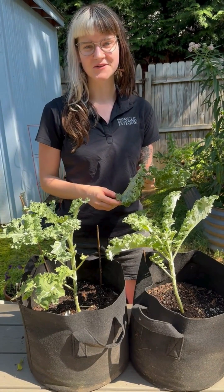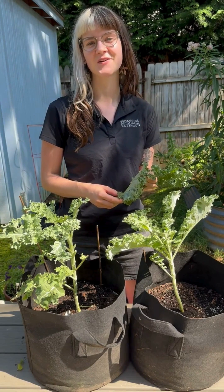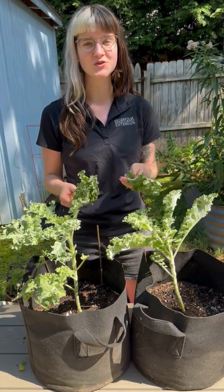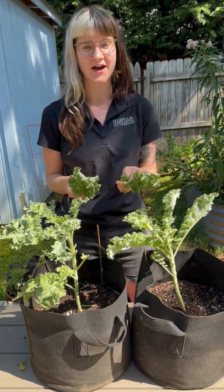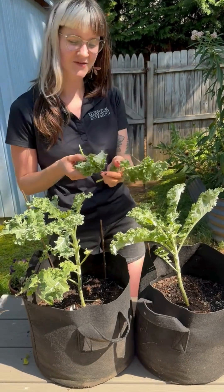Hello, my name is Madeline Potter with University of Maryland Extension. It's July in Central Maryland on a very hot morning and I was out here harvesting some kale when I noticed two common insect pests on the bottoms of the kale leaves. So I wanted to give you a look so we could learn about insect pest identification.